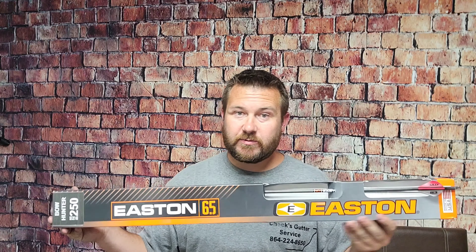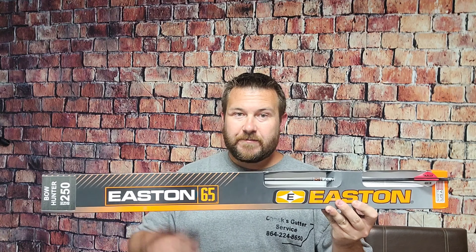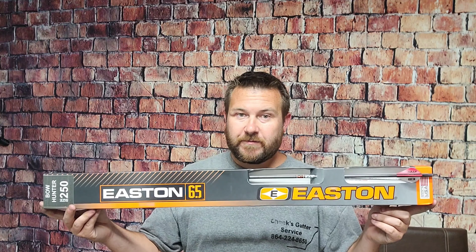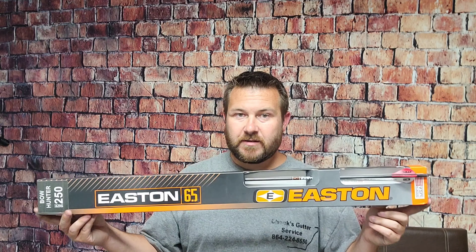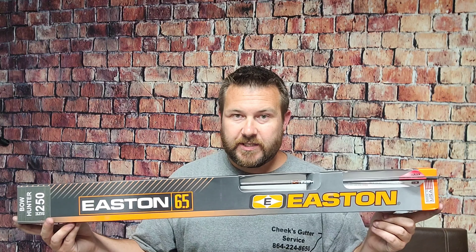If you have any experience with these arrows, let us know in the comments. If you like this video, please hit the like button so YouTube knows you enjoy our content. If you need to buy some, check out our affiliate links in the description — it helps the channel. Stay tuned for more arrow reviews; we've got a few more Black Eagles to cover and may get into some more Easton arrows. Thanks for watching — see you next Saturday.